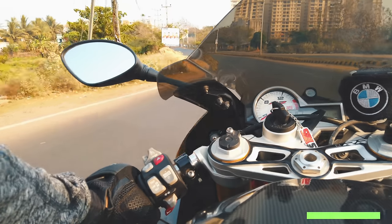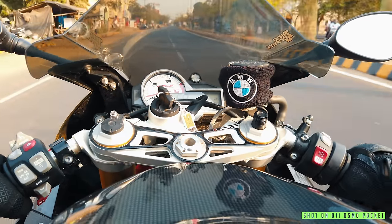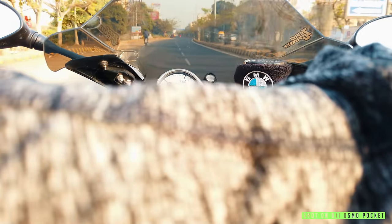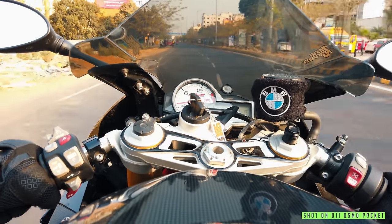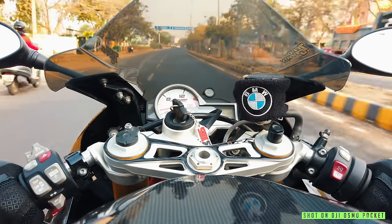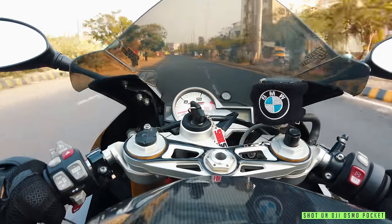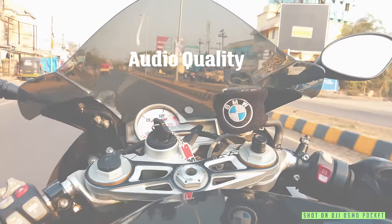So let's just ride and discuss about each point in detail. First, talking about the field of view — the Osmo Pocket field of view is just somewhere around 75 degrees, like a 28mm fixed lens, while the GoPro is wide, super wide. So this Osmo Pocket is not that wide. You can see the video as well — this is the video feed from the Osmo Pocket and this is the video feed from GoPro. Basically, if you are planning to do some videos keeping the Osmo Pocket on your helmet or chest, it's not wide enough.